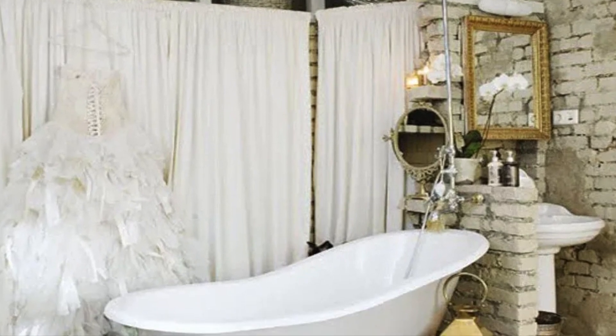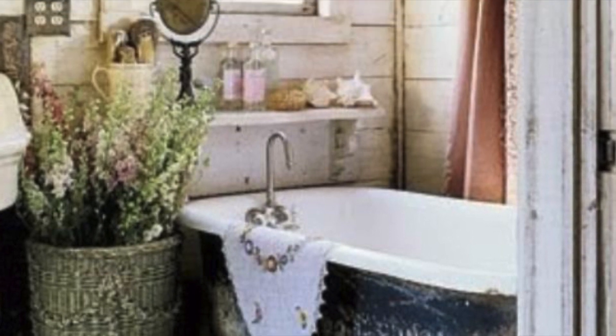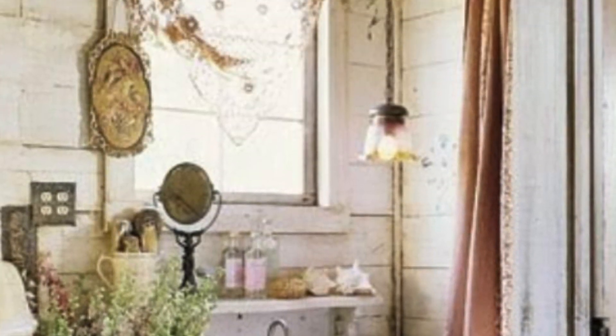A crystal statement chandelier can give your bathroom a slight Provence feel. Just look at all the examples and get inspired.